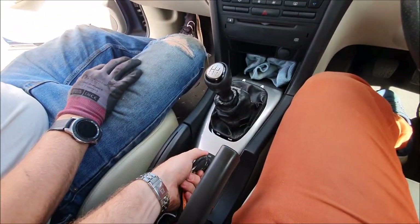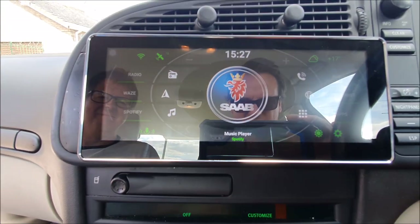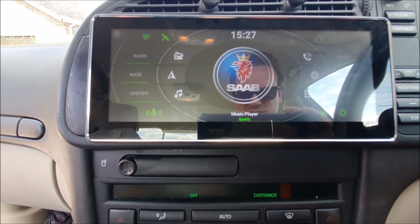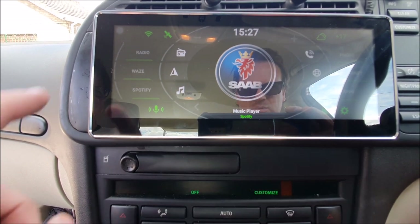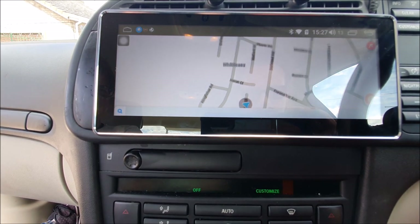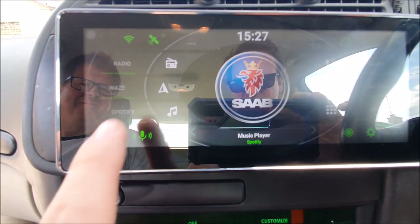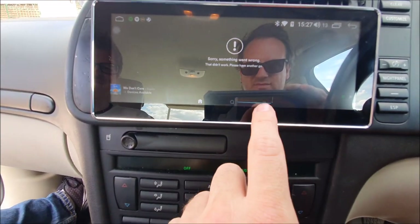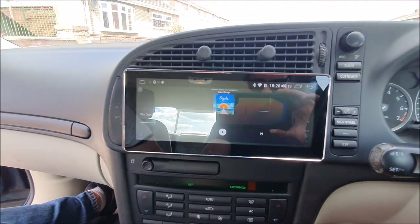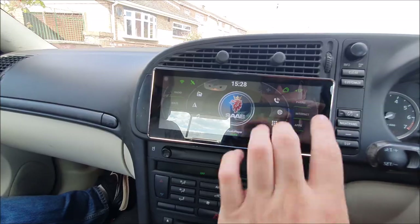This is the unit as it stands. I just switch the car on and this is the unit — it's got the Agama launcher which is what it starts up with. This has all the shortcuts to anything I want to use, so if I want to use navigation it goes directly to Waze, and then Spotify. That sounds pretty good — so everything is working.